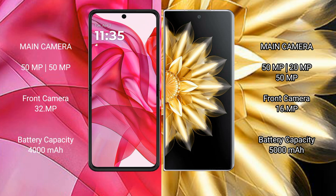Motorola Razr 50 Ultra packs a 4000mAh battery with 45W fast charging support. Honor Magic V2 features a larger 5000mAh battery with 66W fast charging support.